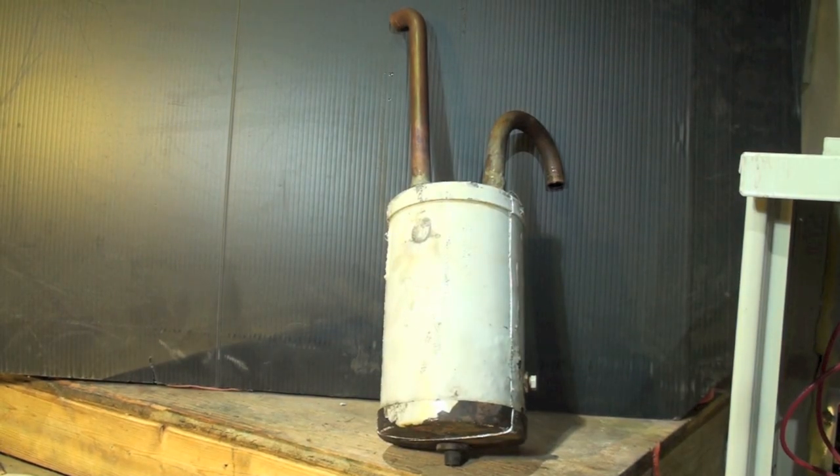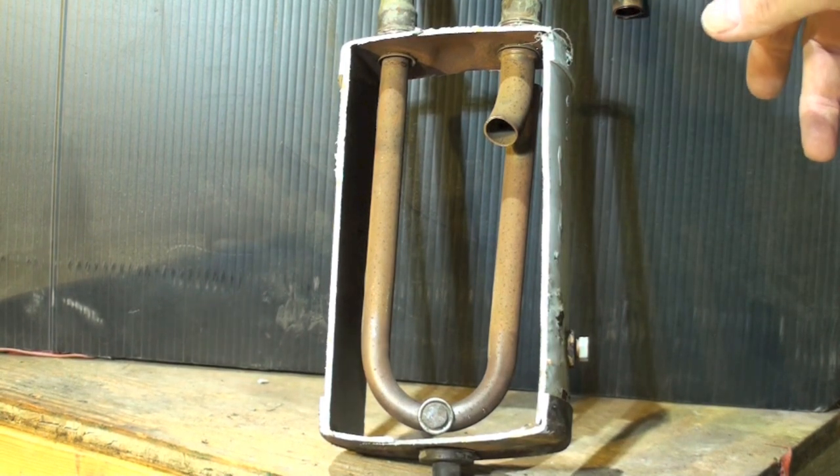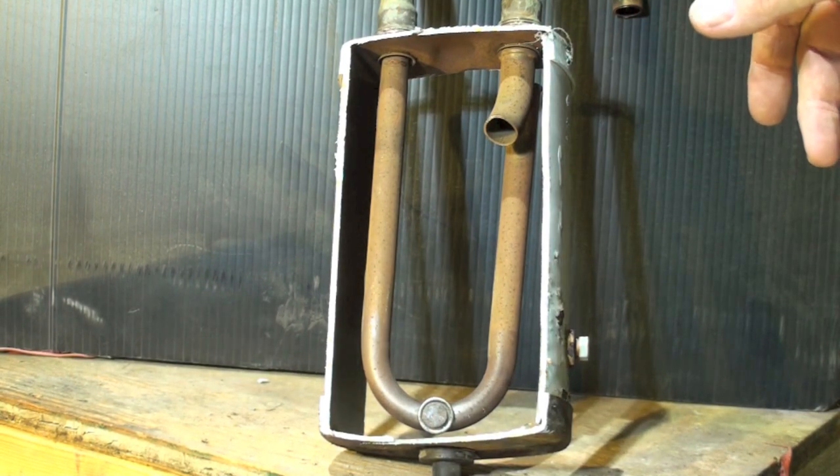This video is about disassembling the accumulator for an air conditioner or heat pump. I just want to show you what's inside these things and all the parts. Here you can see the tubing that's inside it.